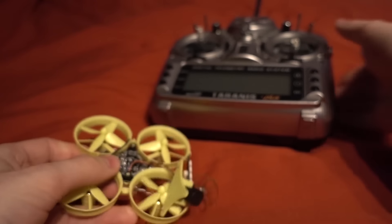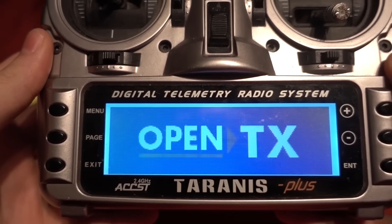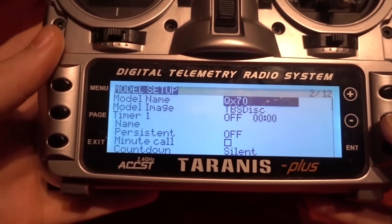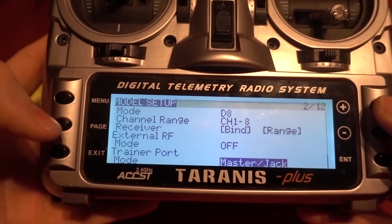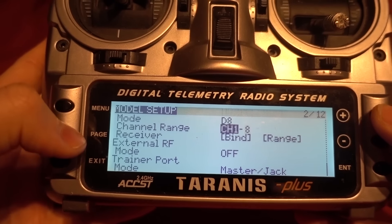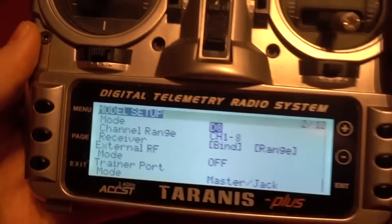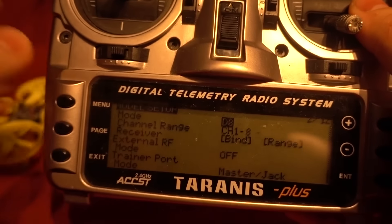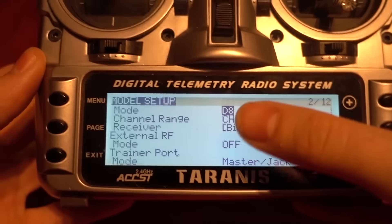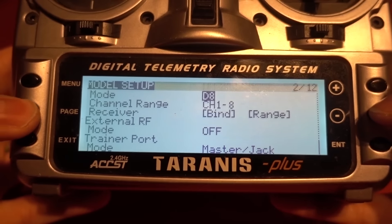Let me show you how to bind this and also the model I've created in my Taranis. I've called the model QX70, set the image to TBS Discovery, external RF is off, and the receiver mode is set to D8. This is the EU Taranis but it does have D8 mode. Some people receive the EU version with LBT firmware without D8 mode — if so, connect it to OpenTX to enable D8, otherwise you won't be able to bind out of the box.